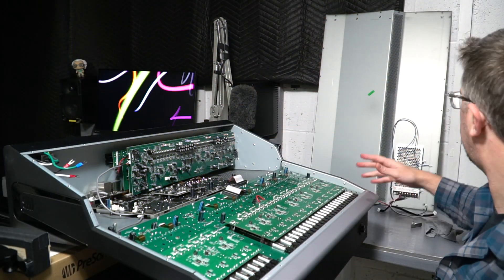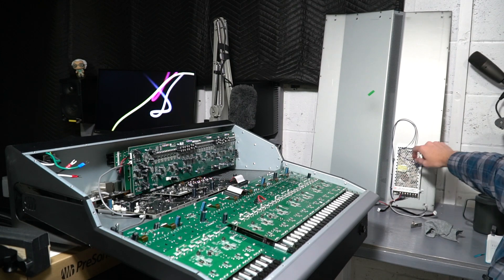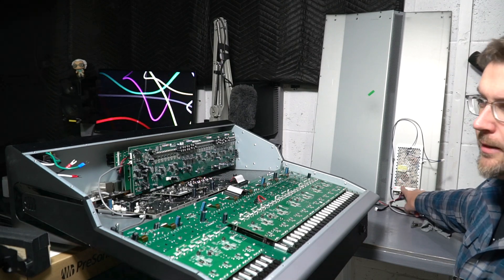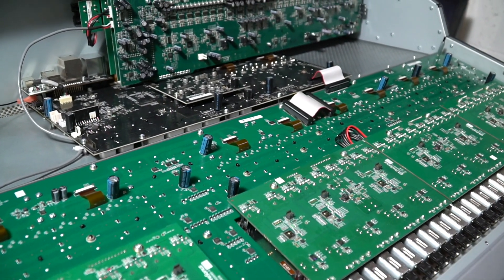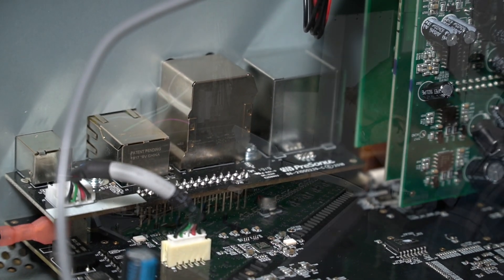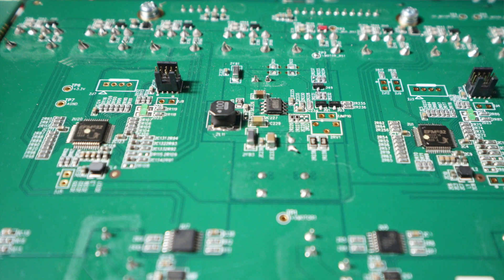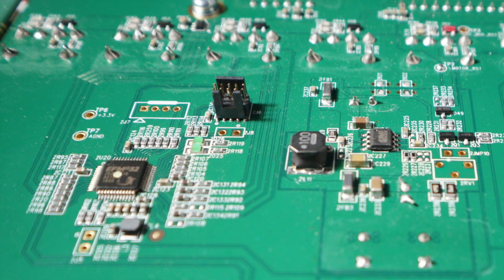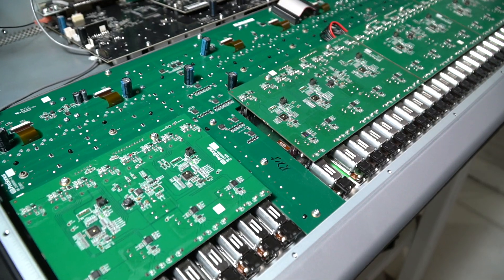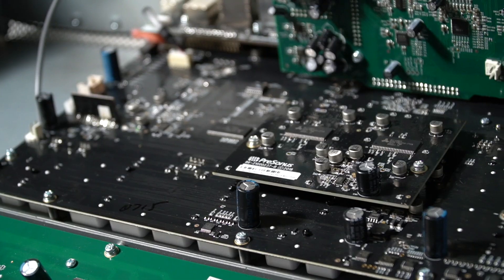The power supply is mounted to the bottom of the case — I've got this console flipped upside down. The power supply is the only thing mounted there. It looks like there's just a positive and negative 12-volt rail on this power supply. Test point wise, there's tons of stuff here labeled on the test points — stuff for the clock, data lines. And there's a 3.3-volt line right there next to the ground. So there are different voltages being broken out on the various boards from the 12-volt supply, and those different voltages are being handled locally.